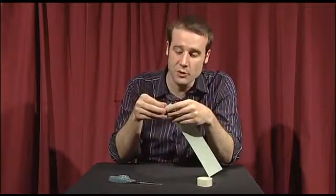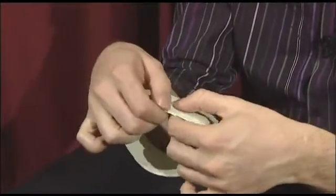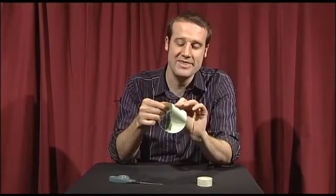What you need to do before you cut your person, or piece of paper, in half is stick the two ends together. But instead of putting them together to make a normal loop, I want you to subtly turn one of the ends over and then stick them together.